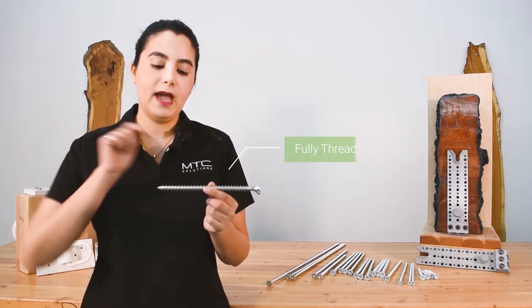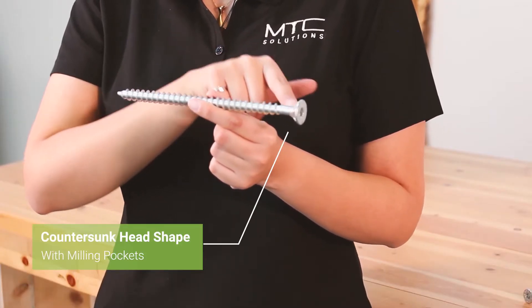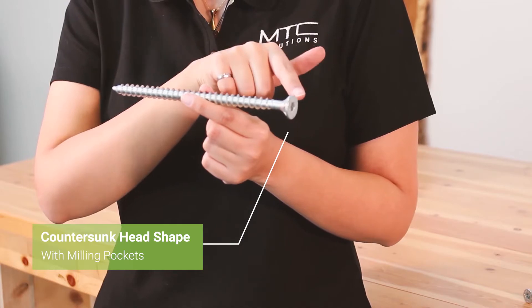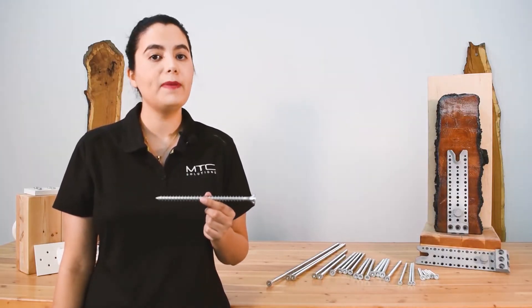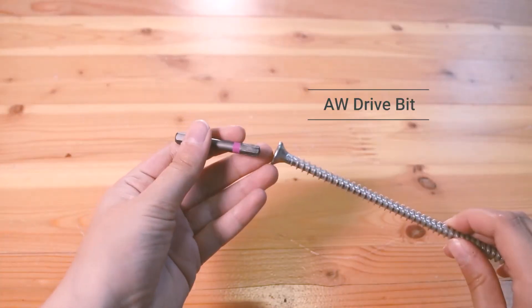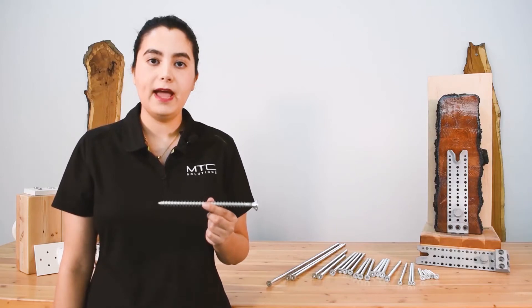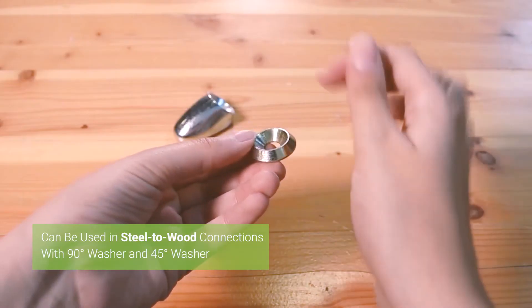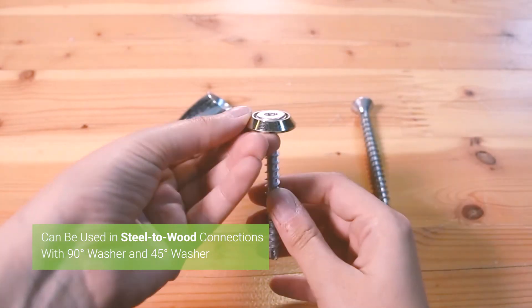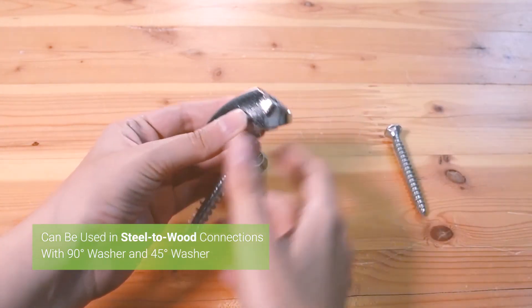The VGCSK has threads along the length of the screw up until the head, and it has a countersunk head shape with milling pockets. It's one of the most versatile head shapes, used with the patented AW drive bit, and provides a clean architectural finish. The countersunk head also allows the VGCSK to be used in steel-to-wood connections with the 90-degree washers and the 45-degree washers for inclined screw applications.